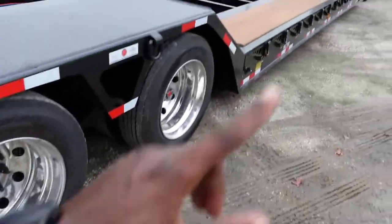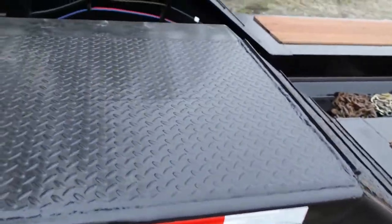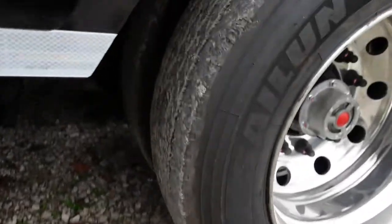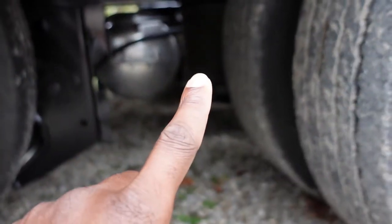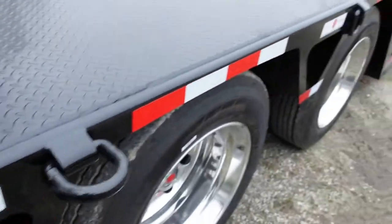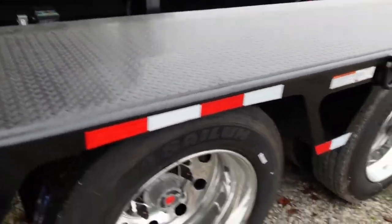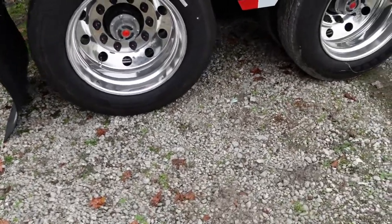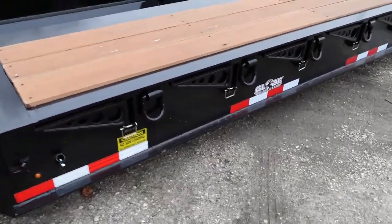I'm riding on temps today for both the truck and the trailer. I've got what I want to say are 30,000 pound airbags back here. That's the view of the airbag right there. Got D-rings on the side and the back. This axle out here lifts up — the last axle out here lifts up.